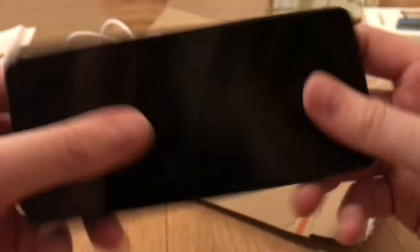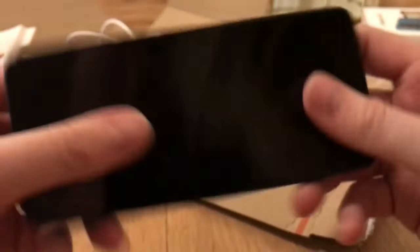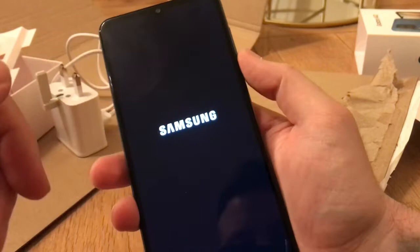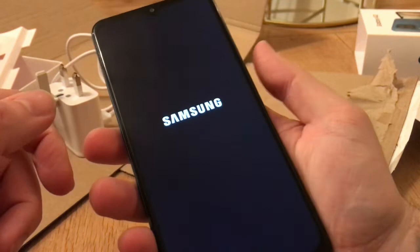Let's pop that back in and power it up. What I thought looked quite cool is on the side — that's the actual fingerprint recognition. On some older iPhones you had to put your thumb down at the bottom. It's also got face recognition, but the fingerprint reader is on the side, so when you hold it your thumb just rests on it and it unlocks. That's pretty cool.